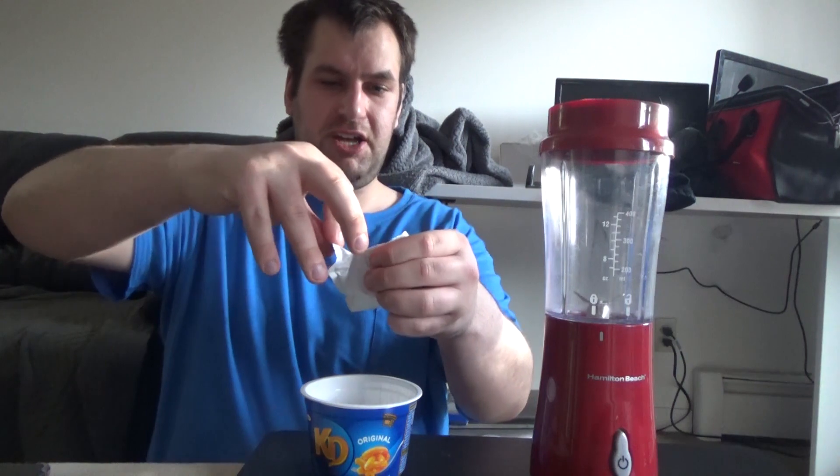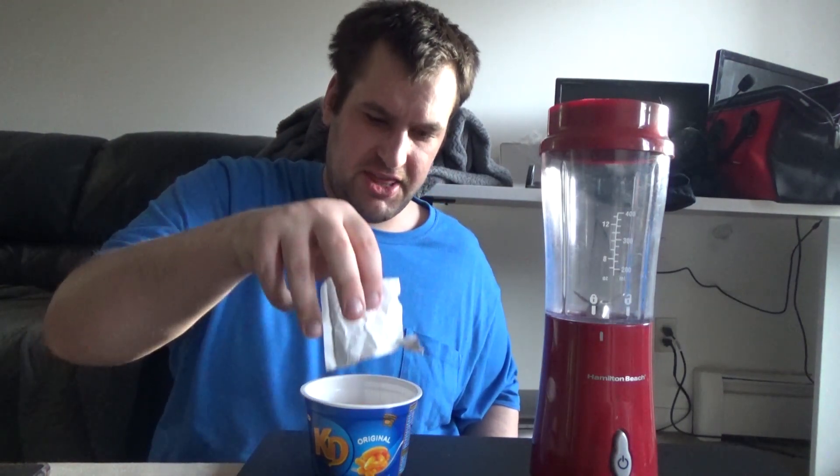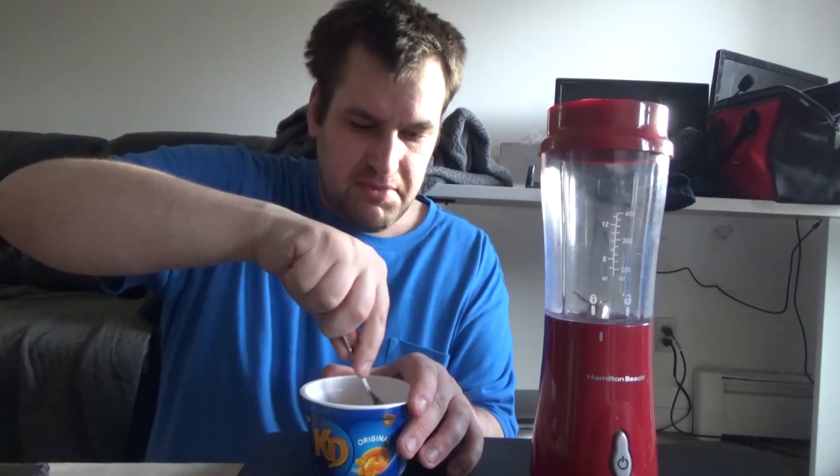So we're gonna open up this cheese packet here, and then you gotta pour all this extra sexy cheese sauce in there, like that. Make sure you get all the last little bits, all the dregs, whatever you want to call them. Mix it.